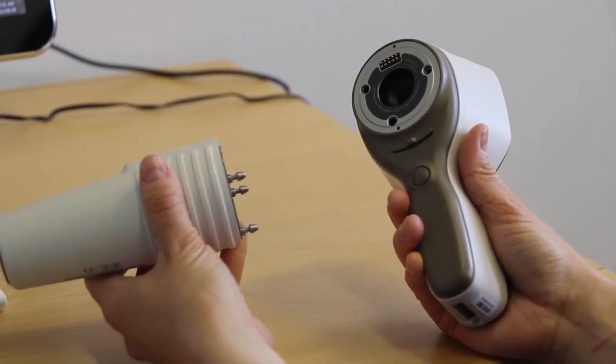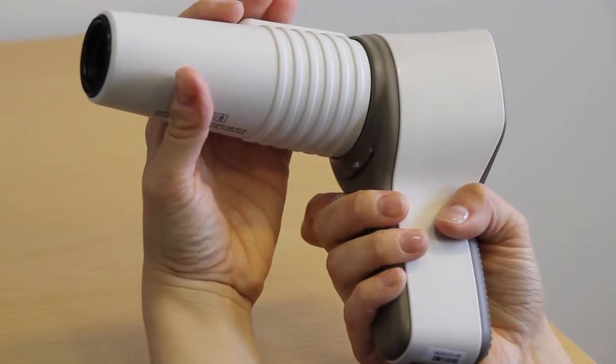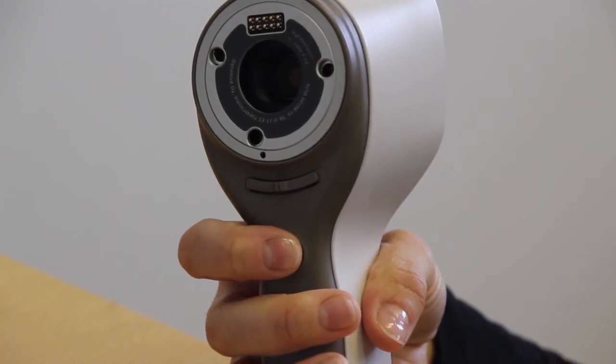The optics module is attached by pressing it firmly into place until you hear a click. To release the optics module, slide the release button. The shutter button is located under the release button.